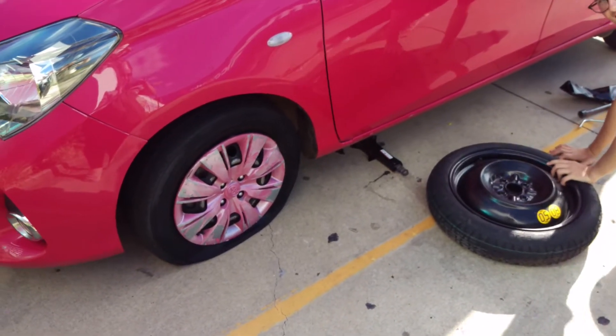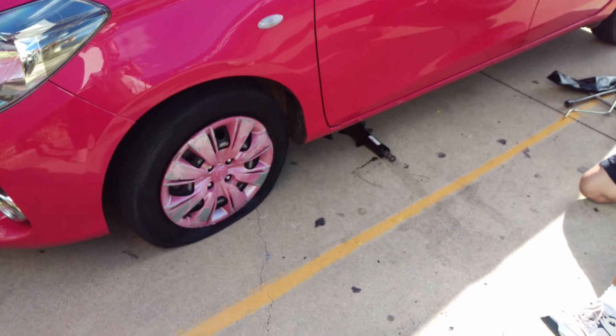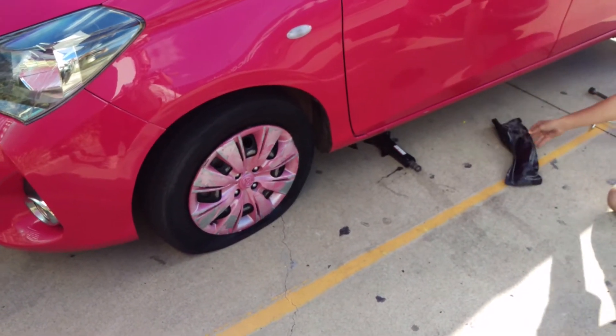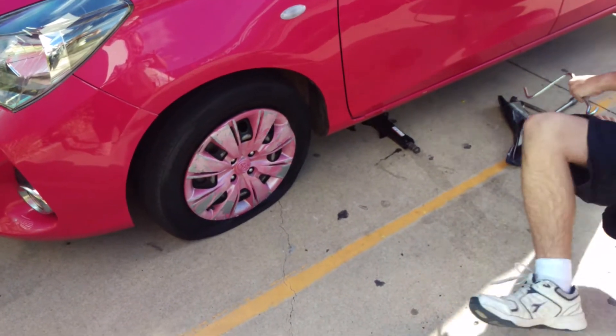Hey guys, this is Perfect Parking Driving School. Matthew's first week and he's popped the tire because he didn't do what he was told going up the gutter. He's now learning the hard way how to change a tire.